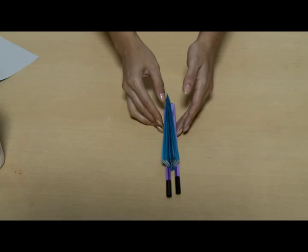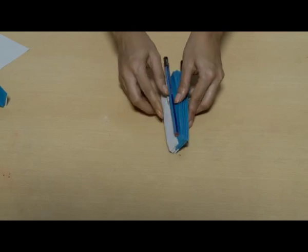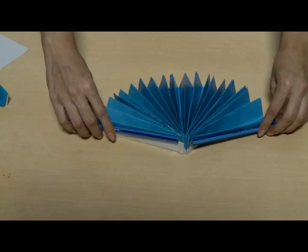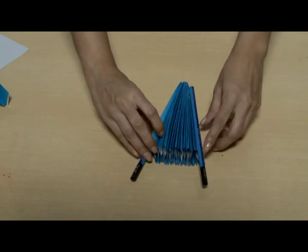This will make it easier to fold the fan. You can paint any colorful pattern or design on the paper before fan folding it.